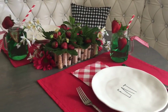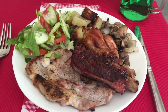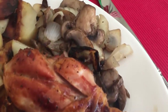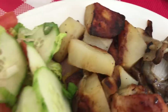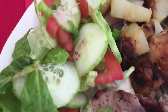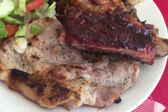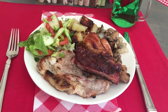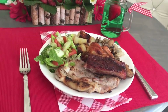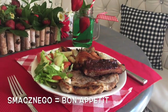Speaking of which — the food is ready! We have mushroom and onion sauté, roasted potatoes — I like them crispy — a vegetable salad, pork chop ribs, and some chicken. All the good stuff — the first barbecue of the season! Smacznego — that means bon appétit in Polish.